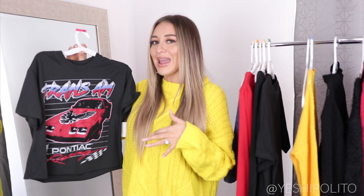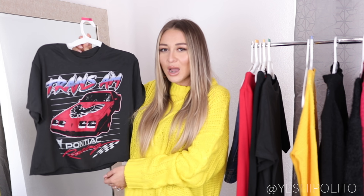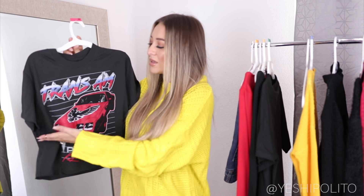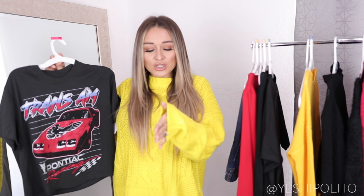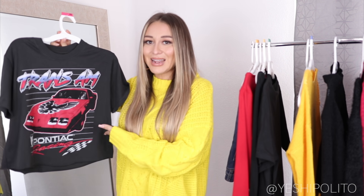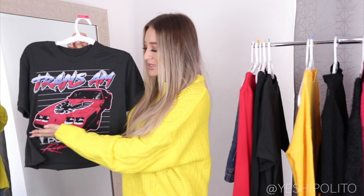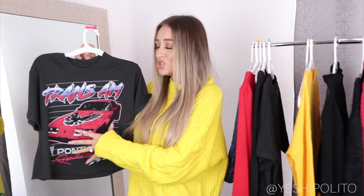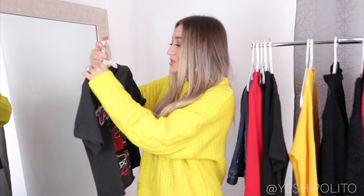The only problem with this shirt is the awkward length — it's not really a crop top but it's not a regular top either. I don't like the way this fits with high-waisted jeans because the crop hits at a weird point. I'll definitely be cutting it, so in the next clip it'll most likely be cropped. The Pontiac print is cute but the fit is just not working for me. Also this is an extra small and it looks like a medium — Wild Fable's sizing is just very generous.